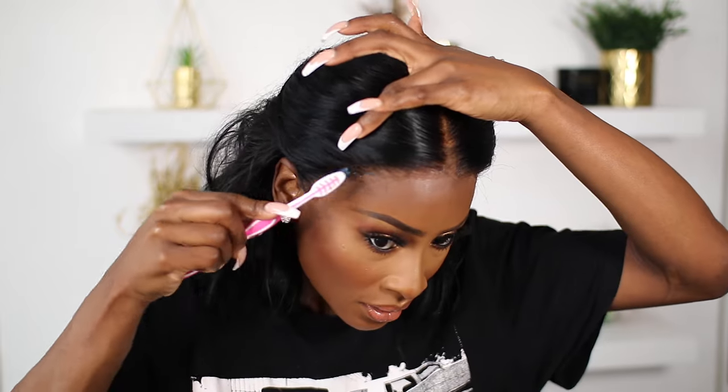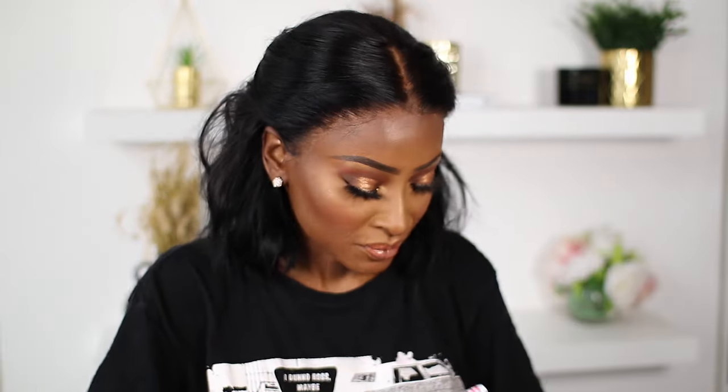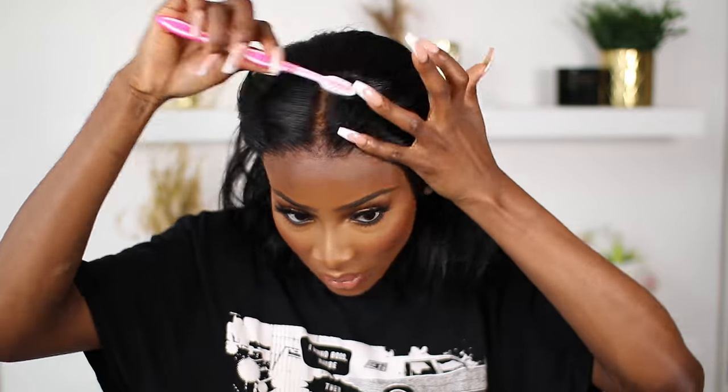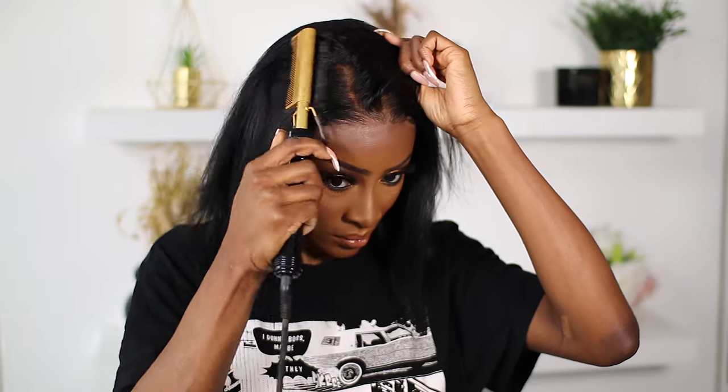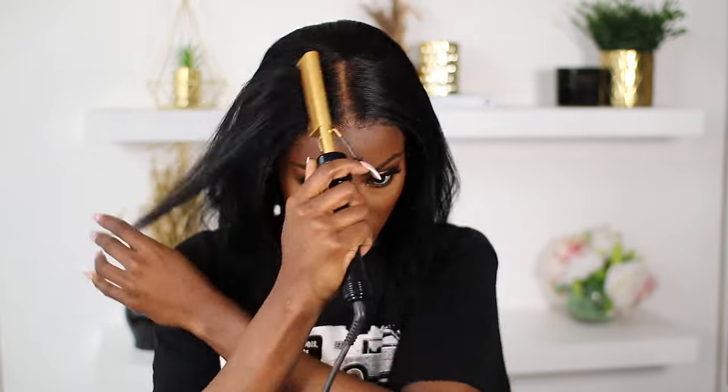I'm going to lay the hairline a lot more. Then I'm going to curl the hair — I actually use straighteners to get those curls, so that's what I'm going to do. That's what the back looks like.